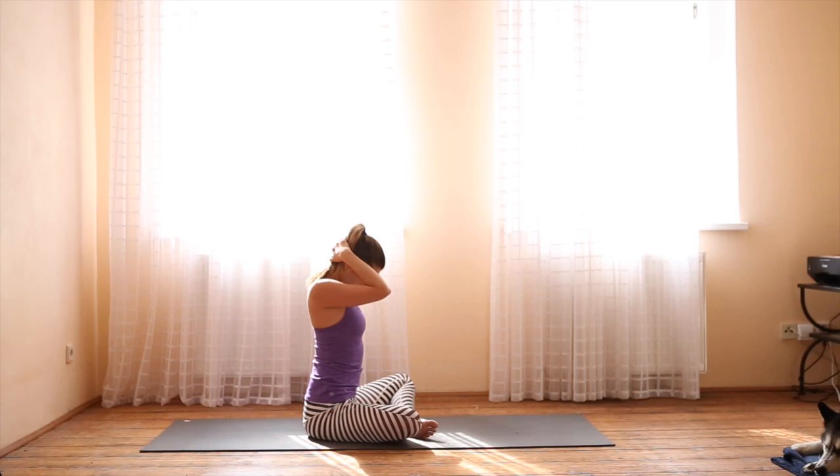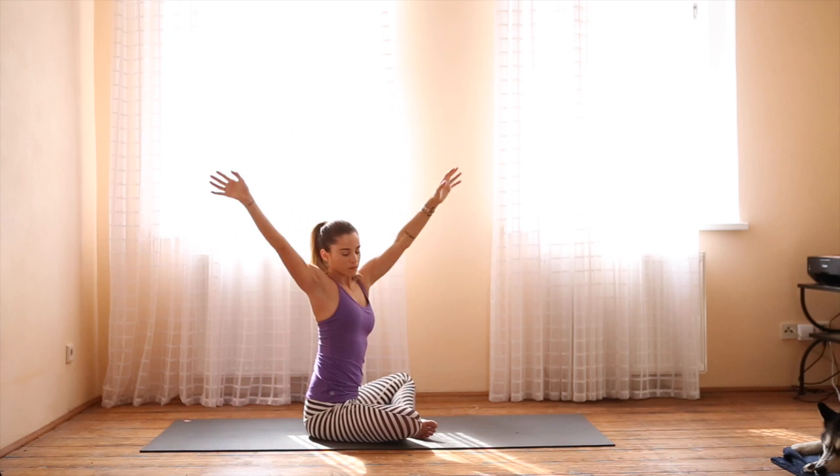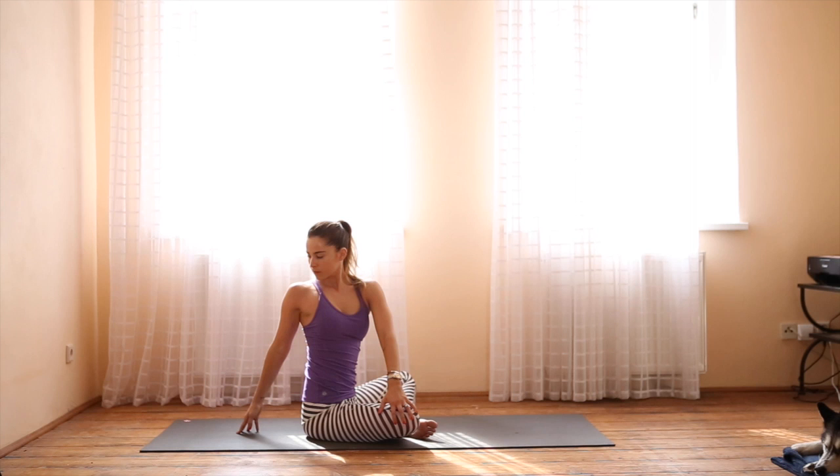Inhale, lift and release. Exhale, send the left arm to the right knee and the right fingertips behind you. Keep the shoulder blades drawing toward each other and look out over your right shoulder. As you inhale, look ahead and release.